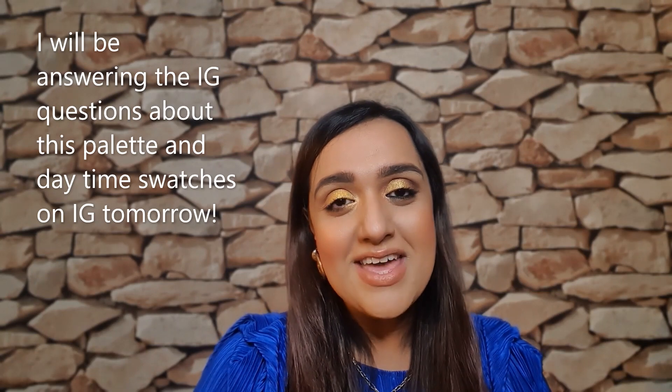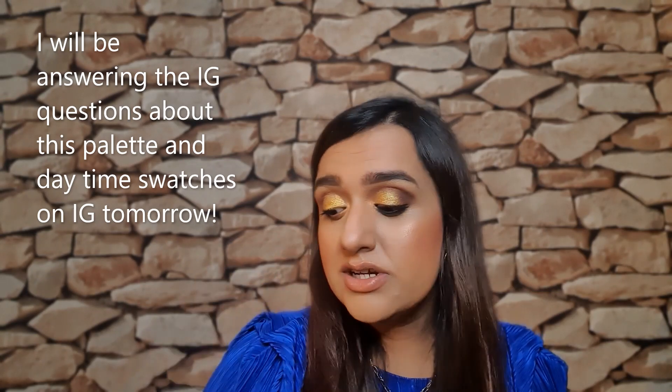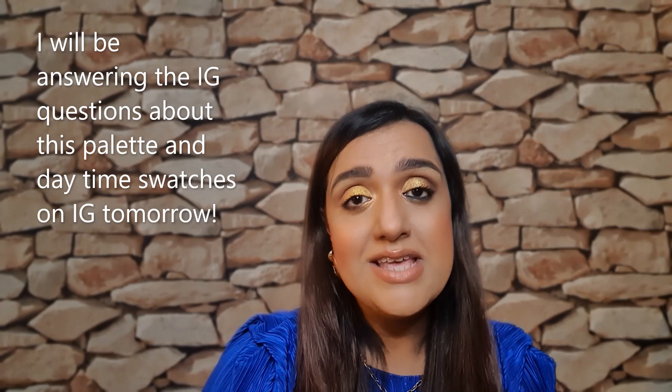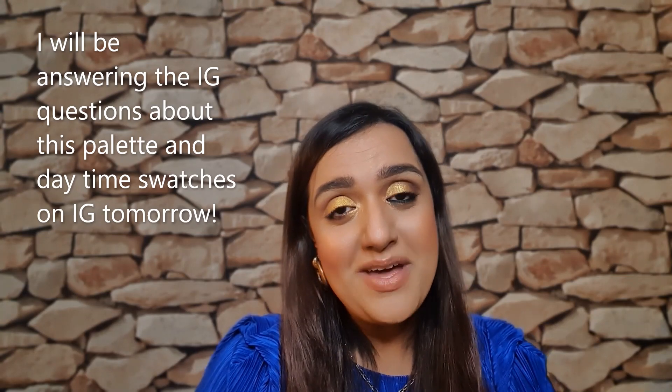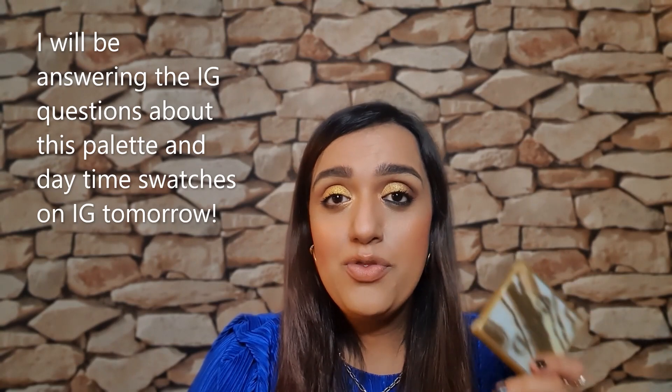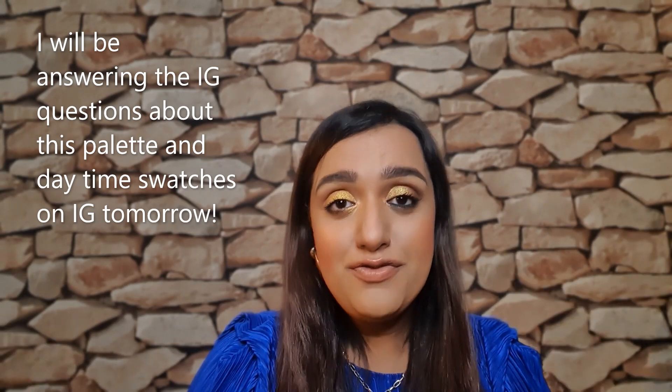Hi guys, welcome back to Makeup Skin. Today I have for you the Gold Obsessions palette as promised by Huda Beauty. What I've gone ahead and done is created two looks and compared it to the Naughty palette, Pat McGrath, Makeup by Mario, and all of her other palettes. I've tried to answer all of the questions asked on my Instagram question poll so that you find out more about the palettes.